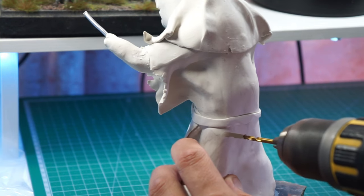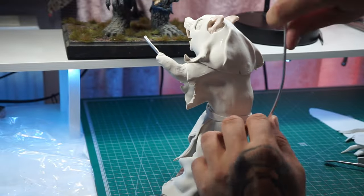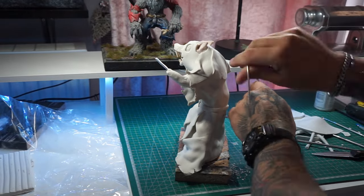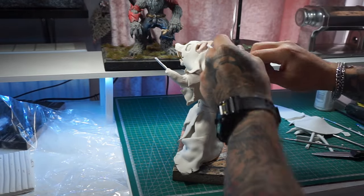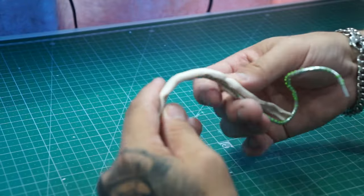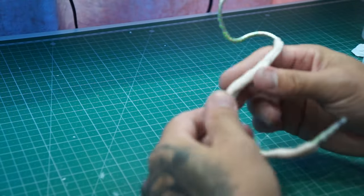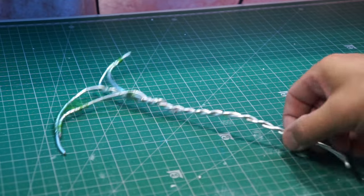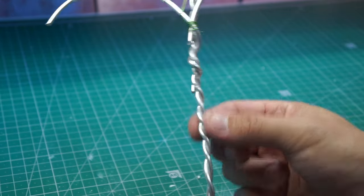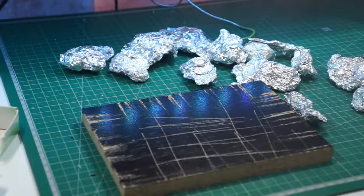So once we've done that, we're now going to work on a tail. I'm just going to drill into the pre-baked back of him, and we're going to get this bit of armature wire and position it how we like it. It took me a few attempts to get it right and how I wanted it to sit. Once we've done that, we've wrapped it in a little bit of floral wire just to give the clay something to grip onto. If you noticed earlier, we've also done that with his arms. We're also going to move on to his — is it a scythe I suppose, or an axe? I've just added floral wire to give a bit of extra substance to it.